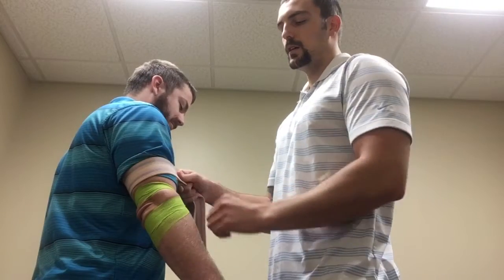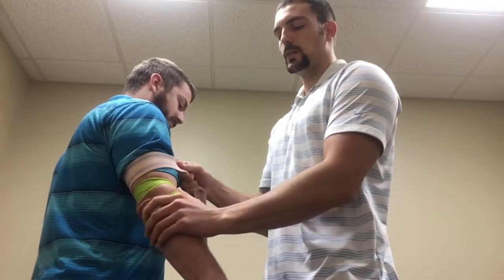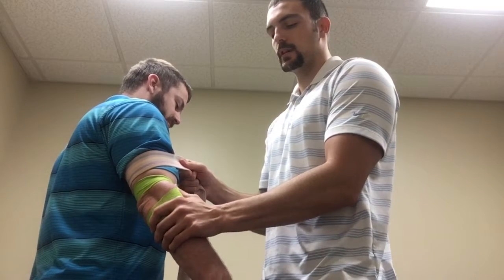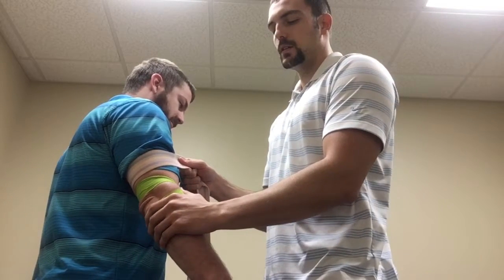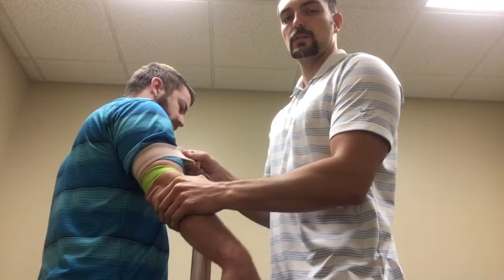I'm going to place a belt around the distal humerus, and then with my other hand I'm going to provide a lateral force at the radial head, the proximal forearm.